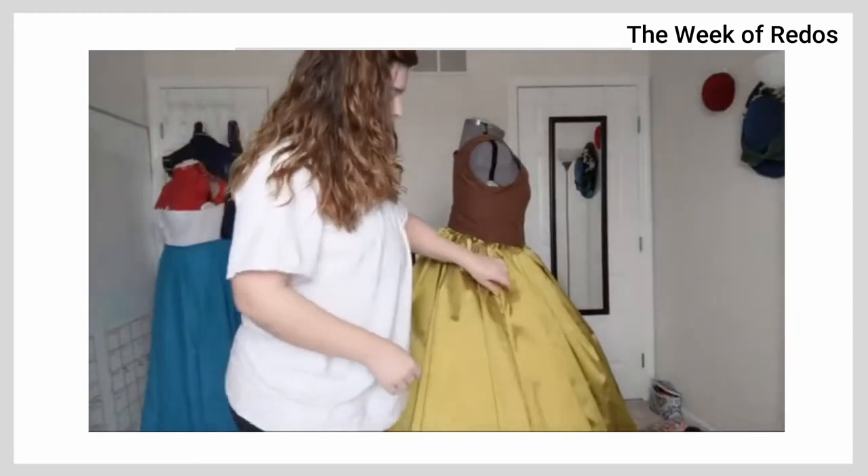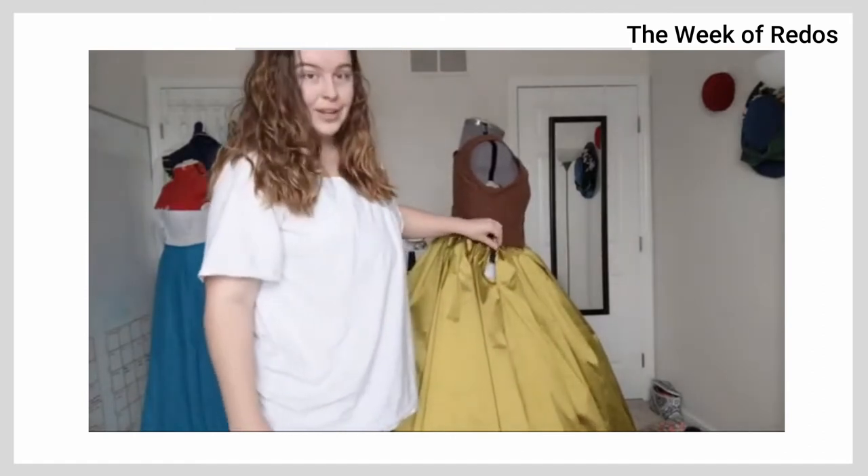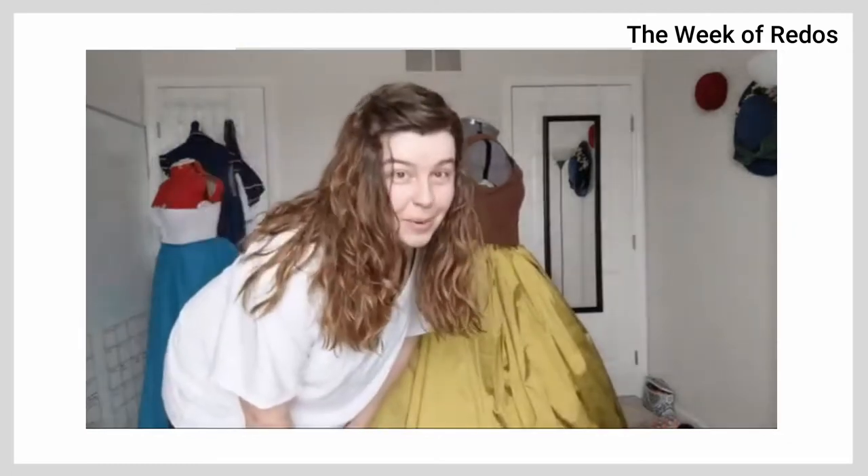The other thing that I changed was now that I have side seams in the skirt, I left a six-inch slit open on either side and I'm going to be making pockets, because this dress must have pockets.